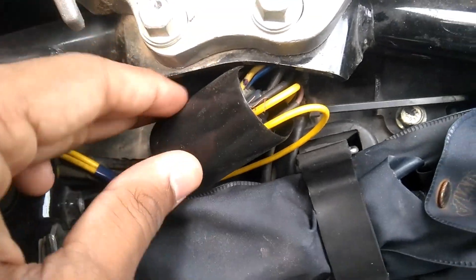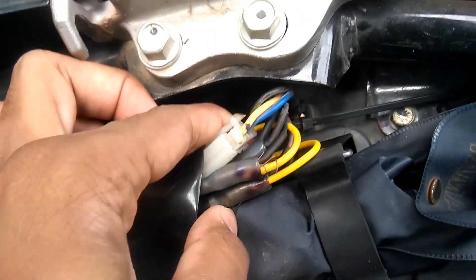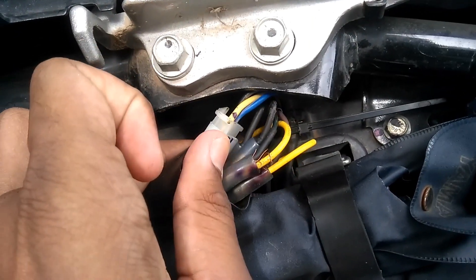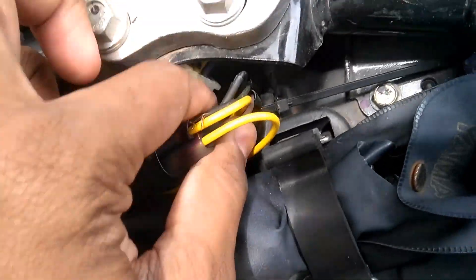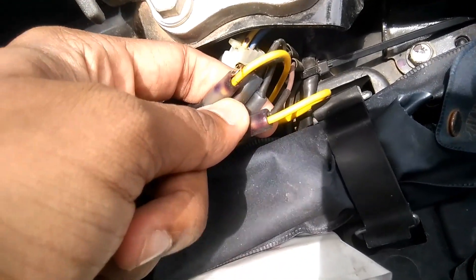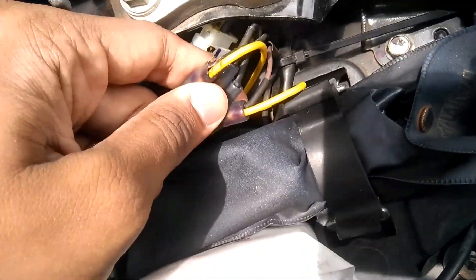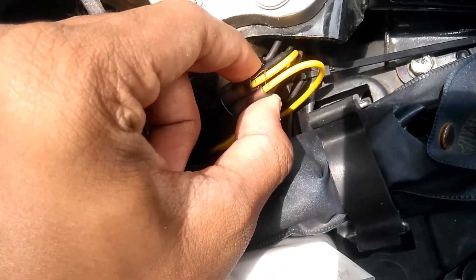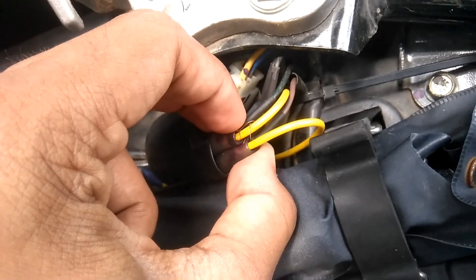This is the wire cover — we have to slide it back. This is the switch, and this is the connection for the tail light or the brake light. These four small connections — as you can see — are for the indicators. Two wires will go for the right indicator and two wires will go for the left indicator. Now we have to find the wires which have the current passing through them, because the other two are neutral.